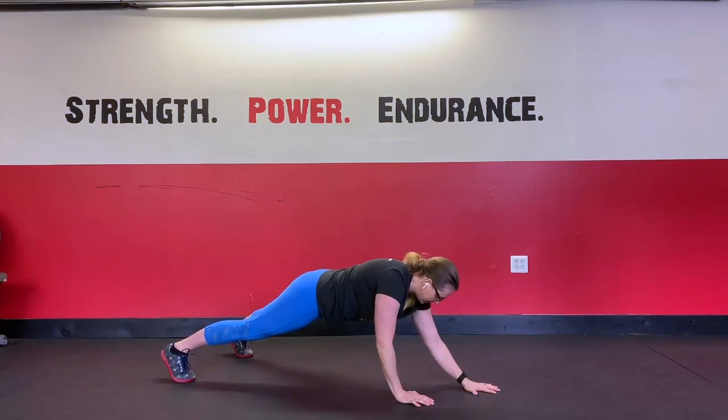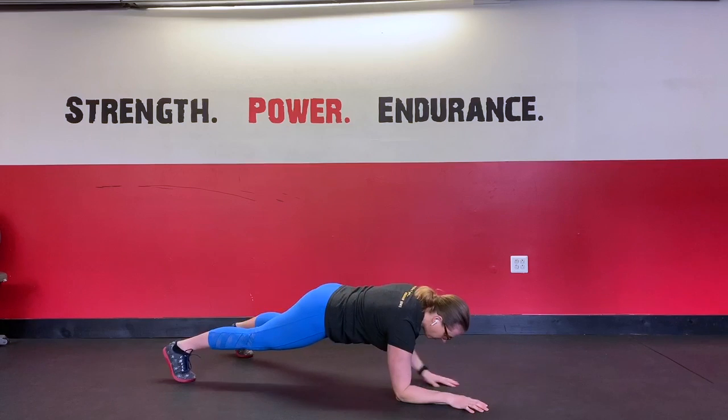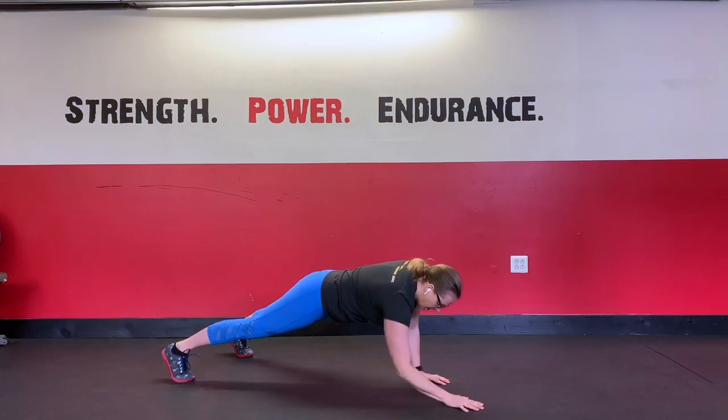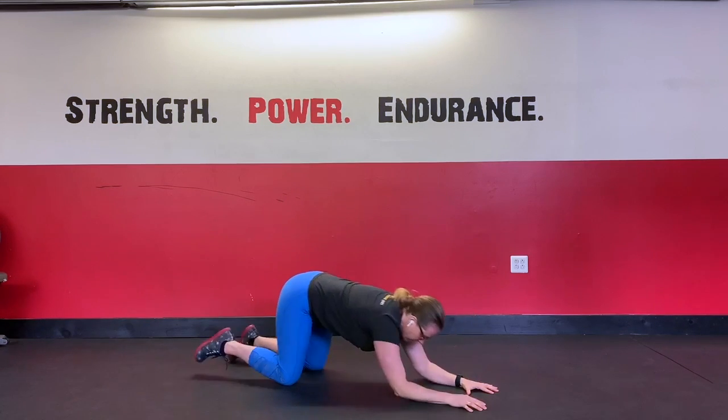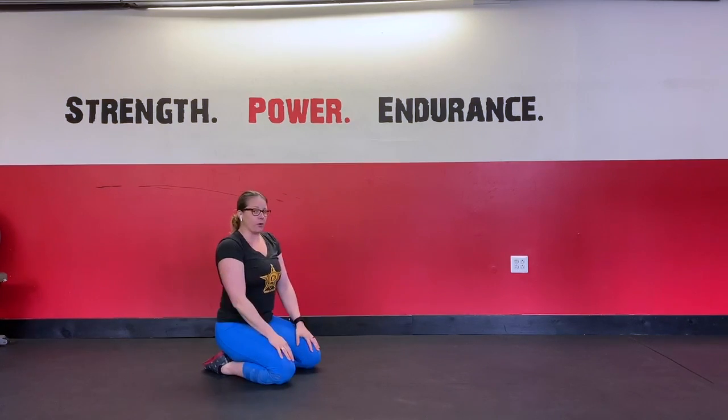It's going to be really important to try not to let the hips rotate too much as you push up and lower yourself down — so none of this movement happening. And we're going to do that pretty slow and controlled.